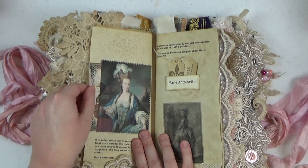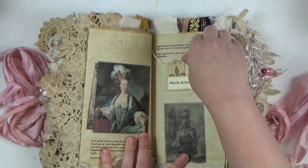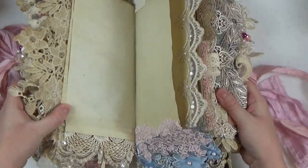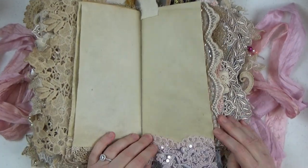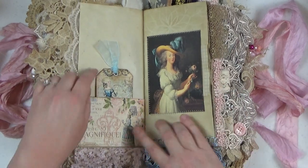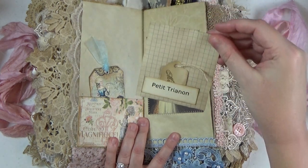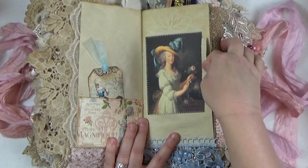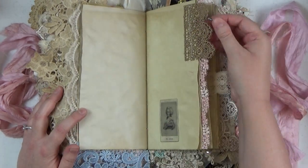Here we are at the end of the second signature moving into the third. Still lots of those historical quotes. Here's a little tuck spot for a few tea dyed tags. This beautiful lace here is an applique that I just cut down — it's pink in color, which I thought went perfectly for a Marie Antoinette themed journal. Some really pretty tags and images on some of the index cards. I do have little flash cards adhered with little tags inside them — tuck spots within tuck spots. It's probably overkill but it's kind of fun.